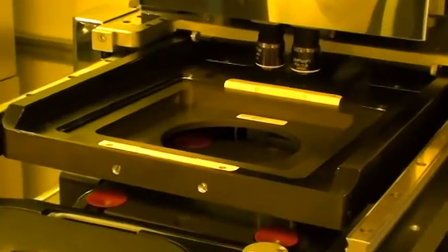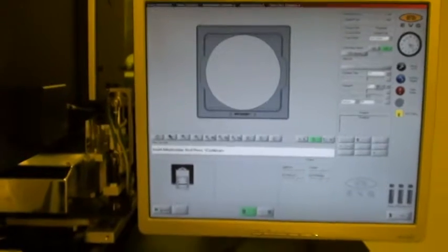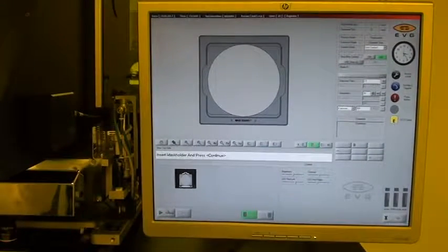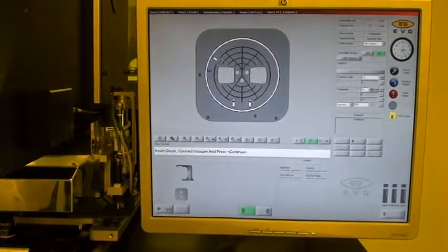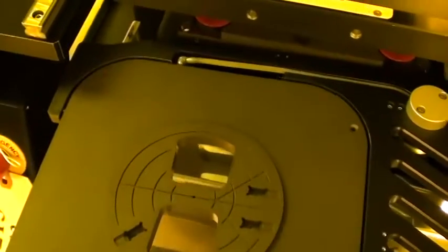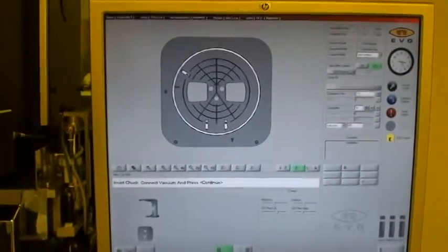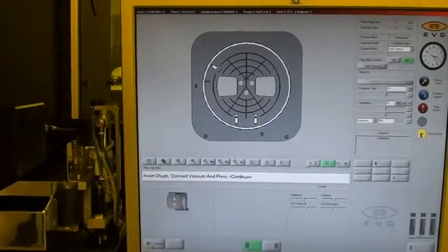Insert mask holder and press continue — the mask holder is currently inserted, so we can just continue past this step. Insert chuck and connect the vacuum line — chuck is already inserted, as is the vacuum line.